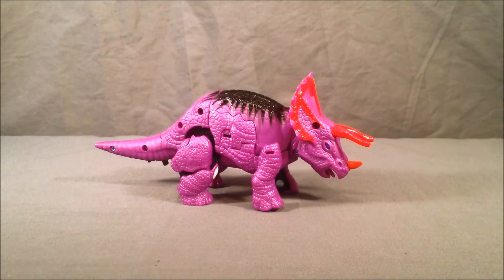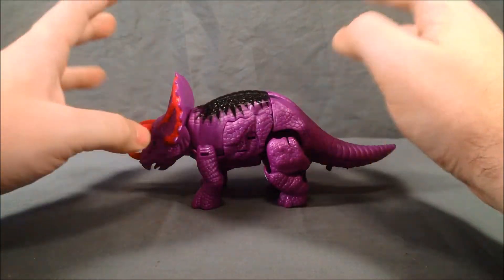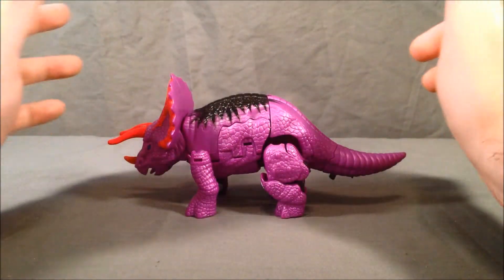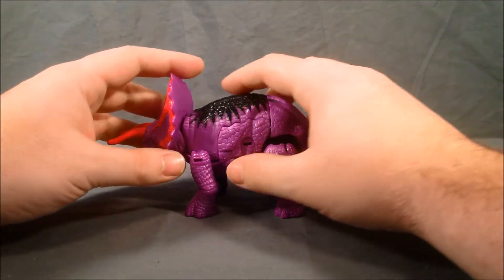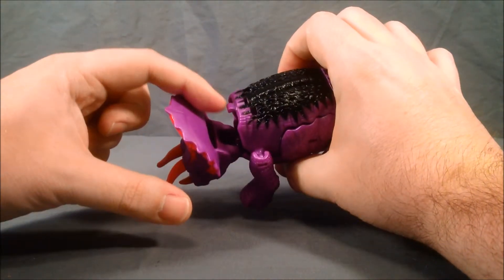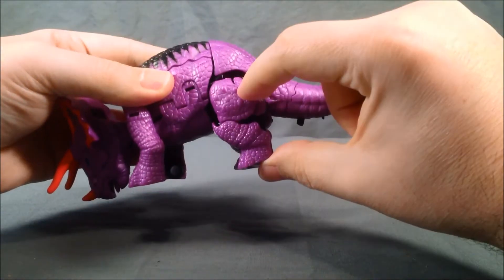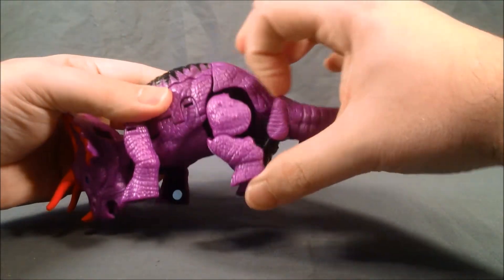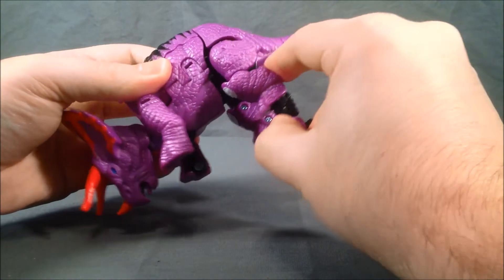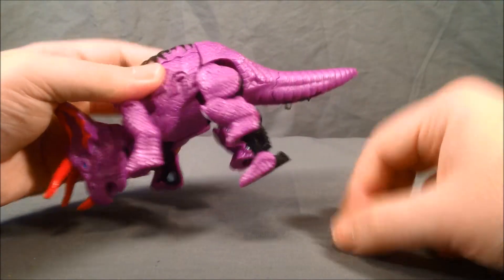As far as his transformation goes, he is kind of a shell-former and it does get kind of annoying, but after one or two times you can get the hang of it. You start by popping the head forward and unpegging it from right here. Here are the feet — you can see the break in the plastic — and you fold that down and straighten it out to make feet and heels.